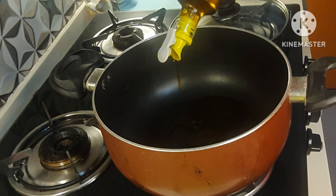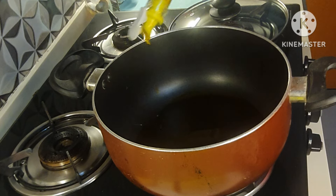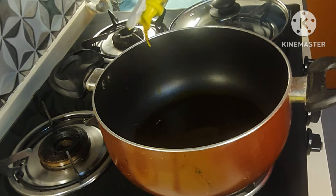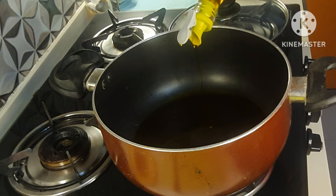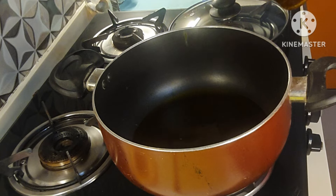Now I'm going to heat oil in this heavy-bottomed pan. To this I'm going to add tej patta, elaichi, long, and dal chini which I have just pounded, and I will fry this for one to two minutes. I have taken 1 kg 500 grams of chicken, so I will be adding half a cup of oil.